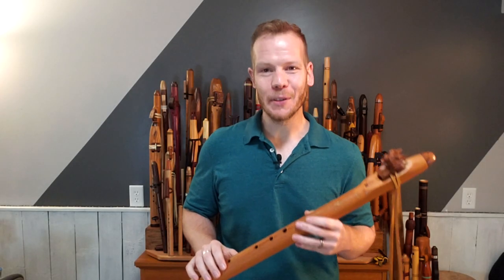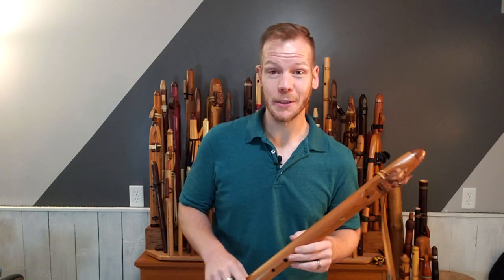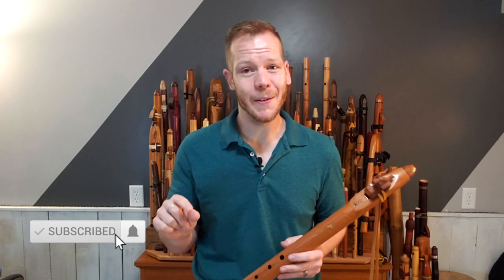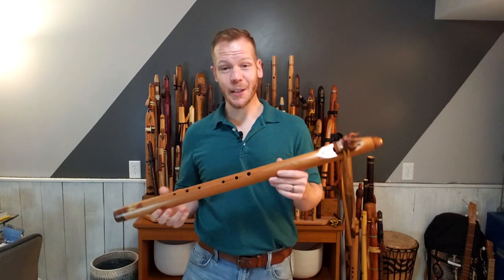Welcome back to Johnny's Flute Reviews. I'm Johnny Lipford and since 2002 I've dedicated myself to everything flute. I now teach, perform, and record full time with the Native American flute. If you're interested in becoming a more emotive flute player or you just love the sounds of the Native American flute, be sure to subscribe and hit that little bell so you're notified every time a video drops. I frequently post videos of flute tips, tutorials, original songs, and cover songs to showcase how versatile the flute can be.